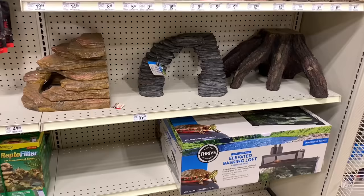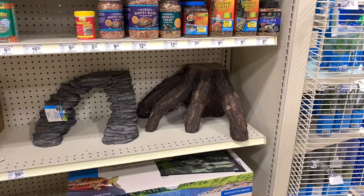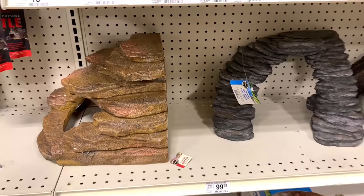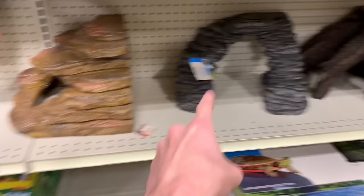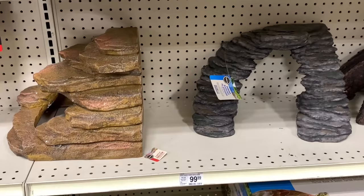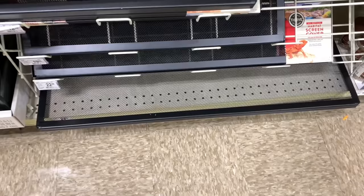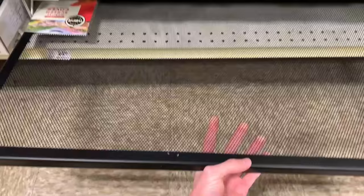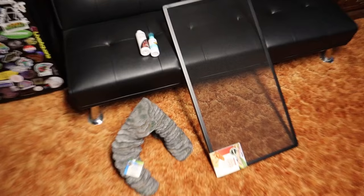At PetSmart they actually have quite a few selections for a basking area. I'm considering these two — there's a $50 difference between them, so I'm going with the cheaper one. We also found our screen cover for 40 gallon breeder tanks — perfect. I went ahead and picked up some Prime water conditioner and Top Fin bacteria starter. We'll talk more about those when we get back to the house.